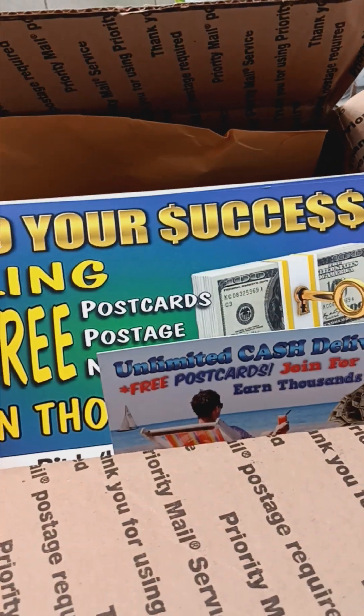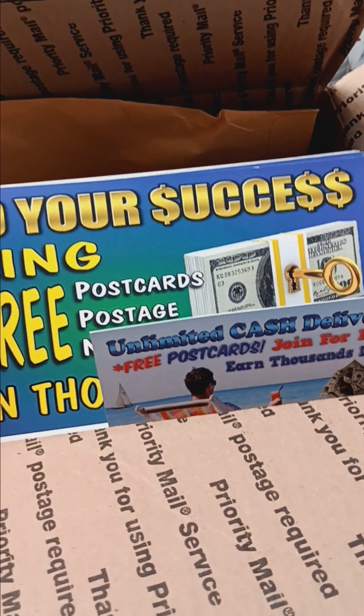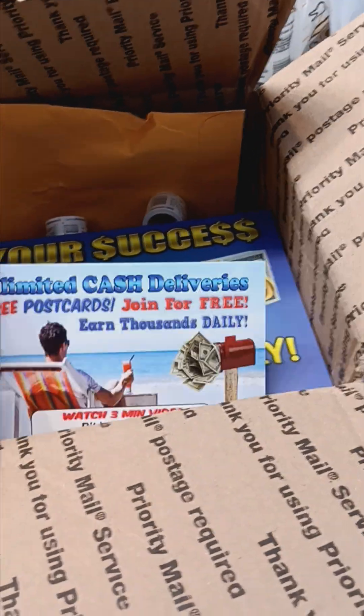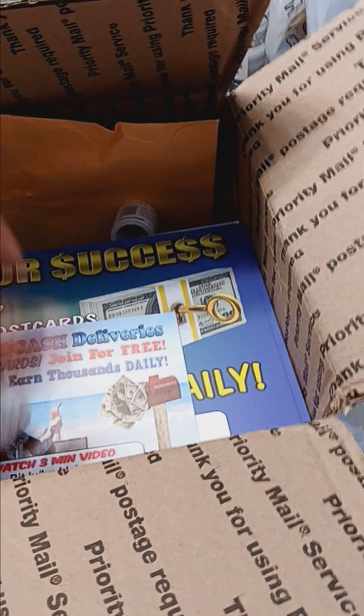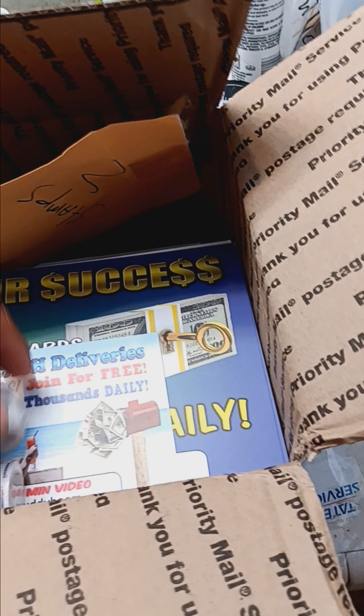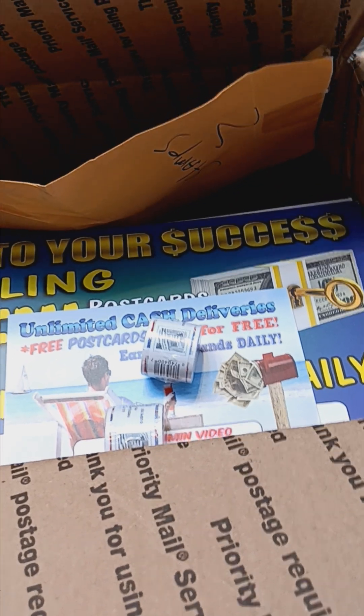You can make money as a free member — join for free. Free members earn $25 to $300 per person with this. And then you get the stamps with it. See, that's the envelope that said stamps. So all I have to do is put the stamps on the postcards and mail them out.